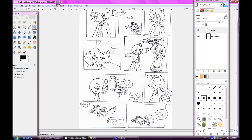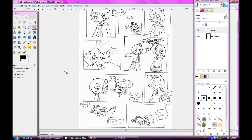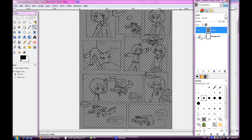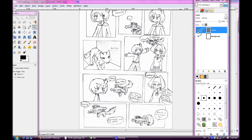Select the line art layer and choose Color to Alpha in the Colors menu. It'll do this — and now you have a completely white background layer and a line art layer that's just the line art with a bunch of transparency.